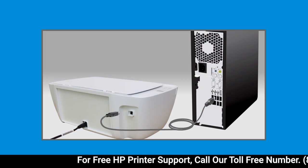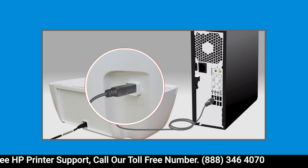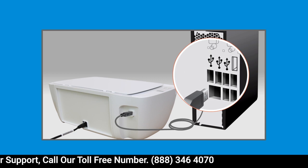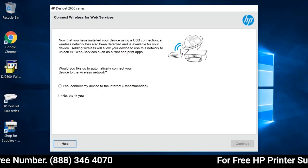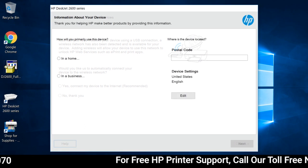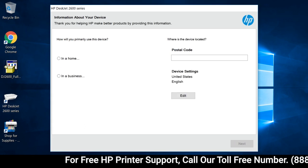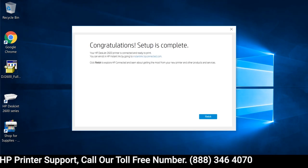When prompted, connect the square end of a USB cable to the printer, and the flat end to an available USB port on your computer. The connection is detected, and the driver setup completes. The remaining screens might differ depending on your printer. Read and respond to the prompts to complete the printer installation.